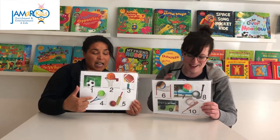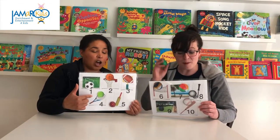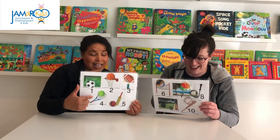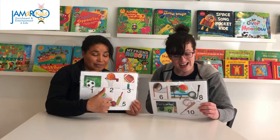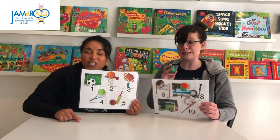Tennis ball is number four, with a racket in our hand. I'll pass the ball back and forth, who knows where it will land. Cricket ball is number five, we hit it with a bat. Let's see how far it can go — the bat is very flat.